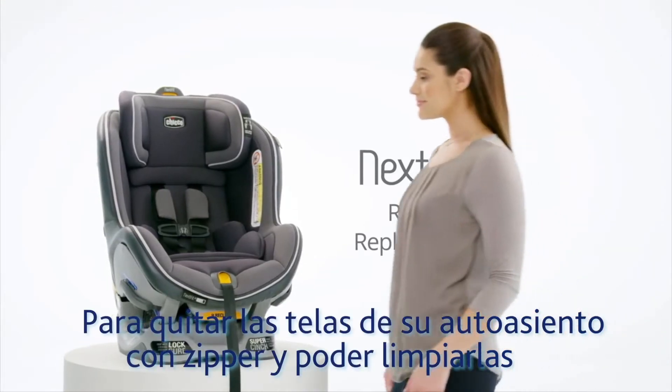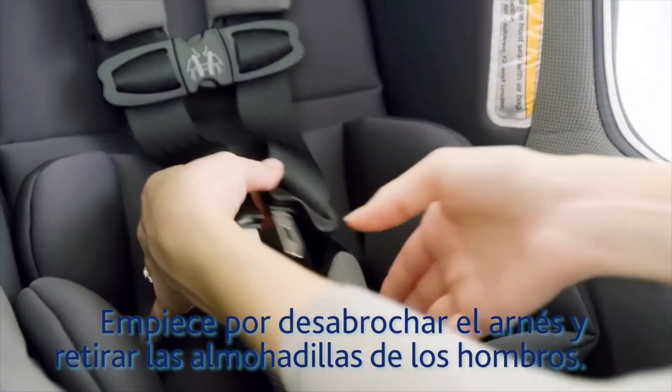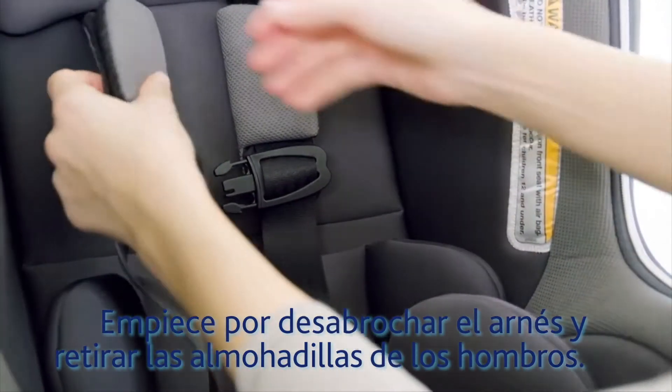To remove the fabrics from the Nextfit Zip Convertible Car Seat for cleaning, start by unbuckling the harness and removing the shoulder pads.